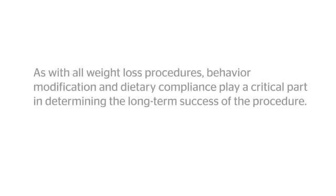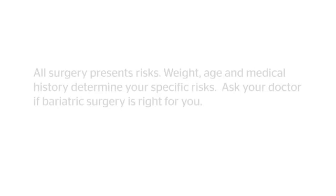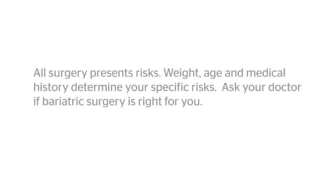As with all weight loss procedures, behavior modification and dietary compliance play a critical part in determining the long-term success of the procedure. All surgery presents risks. Weight, age, and medical history determine your specific risks. Ask your doctor if bariatric surgery is right for you.